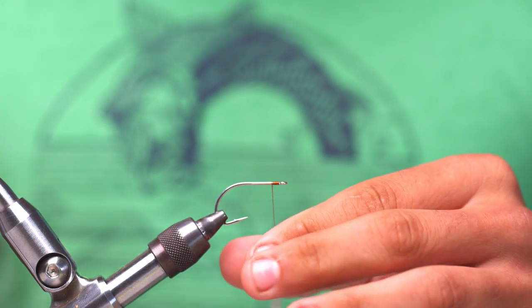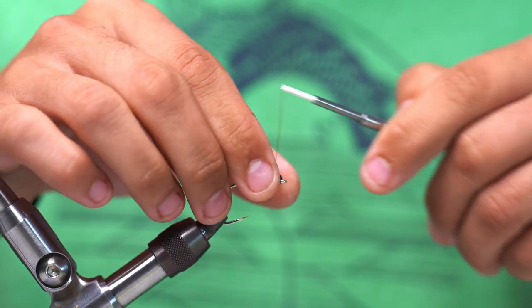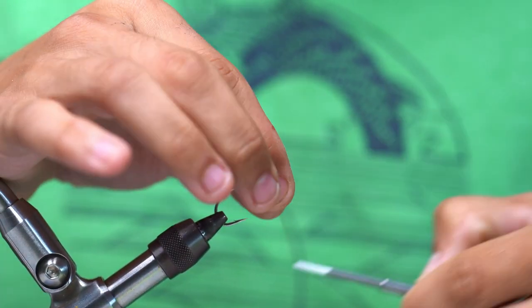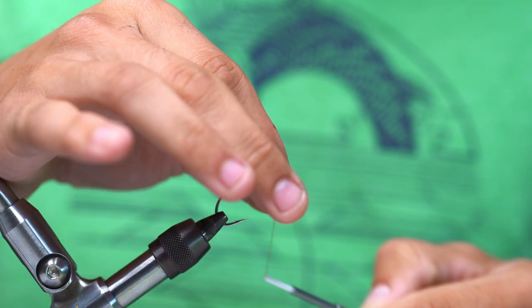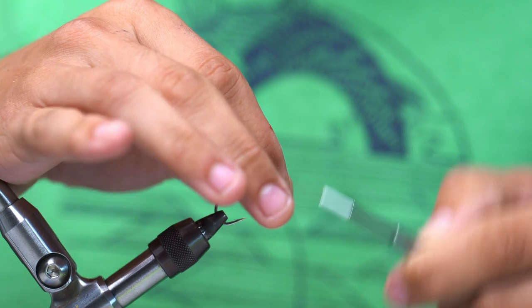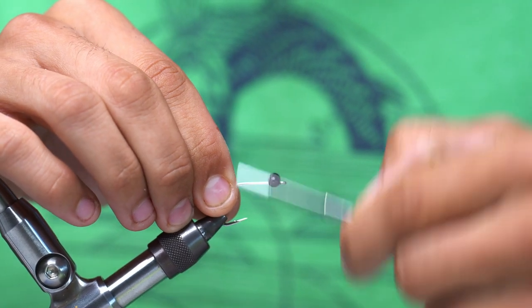First thing we're going to do is take our thread and start it right behind the eye of the hook. We're going to take our extra large bead chain eyes and secure them down with a couple of parachute wraps and X-wraps, making sure that they are extremely tight. You want to tie them pretty close to the eye of the hook.